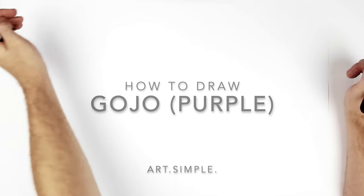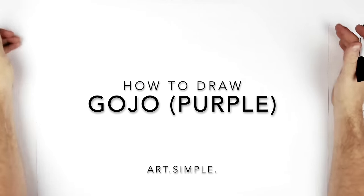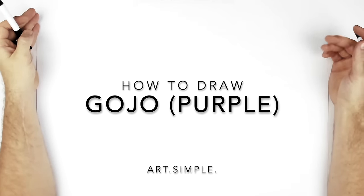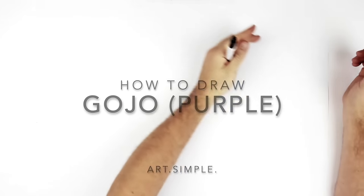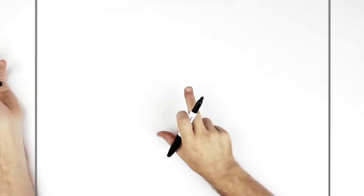Welcome back to another drawing tutorial. Today we're going to be drawing Gojo's imaginary technique purple from season two. I'm on a landscape page using a pencil and an eraser. Hit your pause button if I move too fast, speed it up if I'm going too slow, or mute it if you don't like my voice.